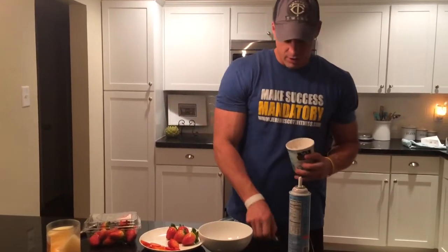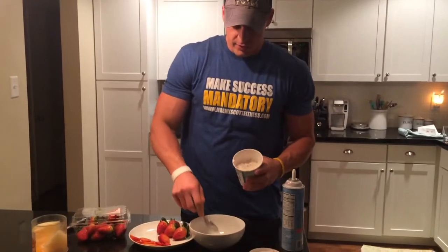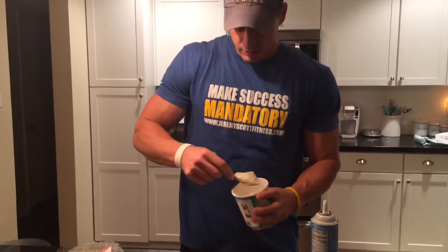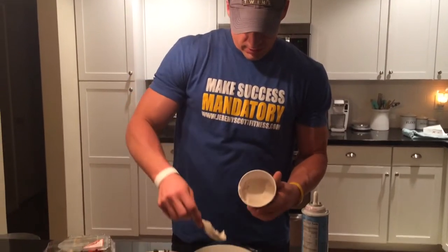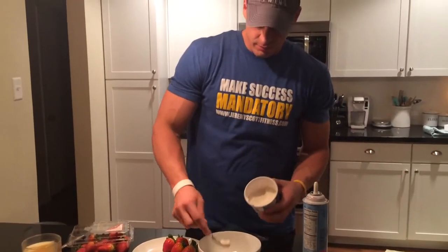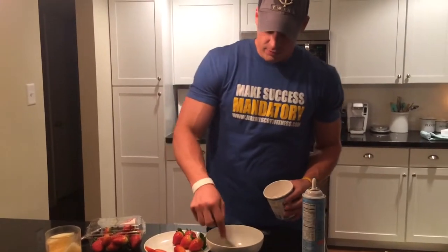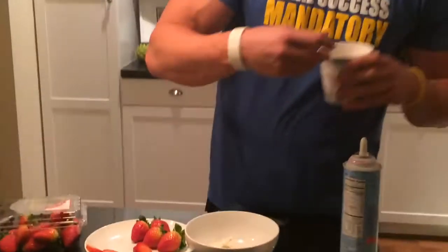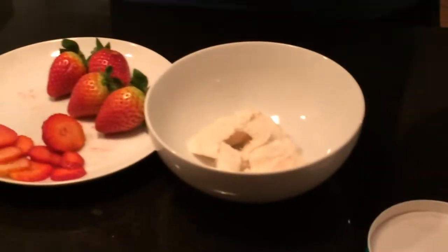I'm going to take about 1/4 cup here of the vanilla coconut ice cream. For most of you guys, 1/4 cup is going to be literally about 1 gram of sugar, looking at about 8 grams of fat total. Total carbohydrate count about 18, give or take. I've done this enough times to know that that is about 1/4 cup for me. Next, I'm going to take the blackberries that I smashed up.